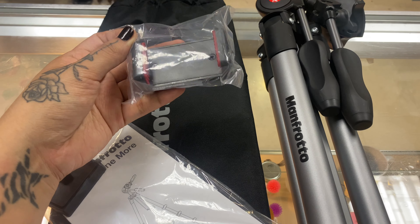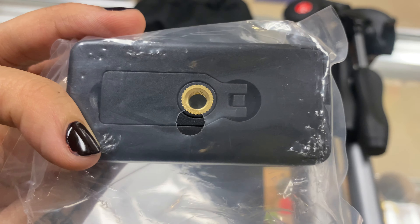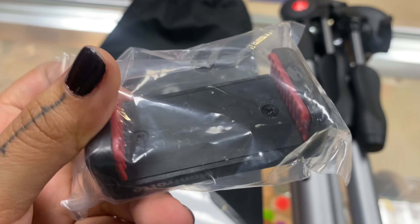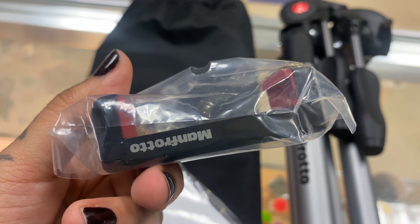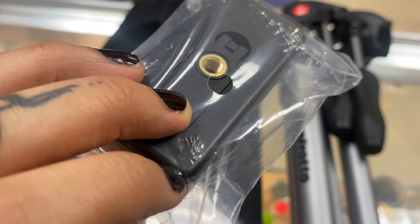So here is the quick release plate. This one is nice and sturdy. The one I had originally broke — it was more of a pull lever, which wasn't sturdy at all. This one seems to be very well built and I'm excited to use it.